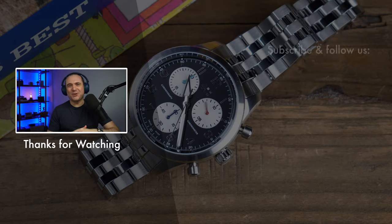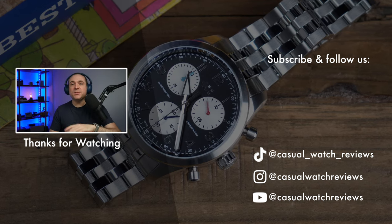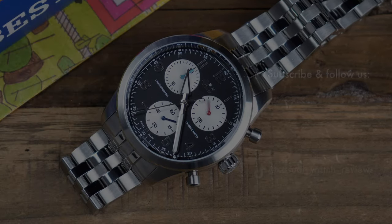Thank you so much for joining us and taking us through the new model. Thank you very much, Sam. Thanks for watching — if you're new to the channel, like and subscribe, and we'll see you next time on Casual Watch Reviews. Thanks guys, bye.